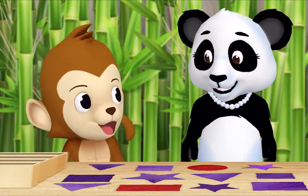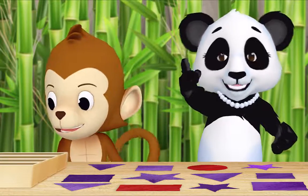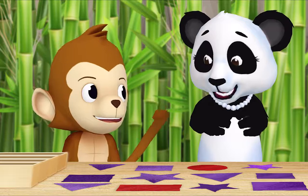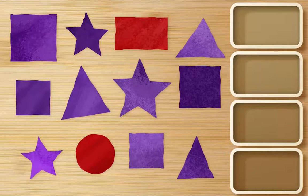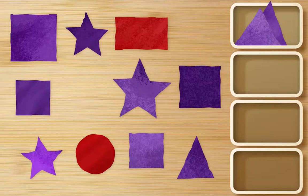Hi Ms. Panda, what are you doing? Hi Monkey, I cut out all of these colored shapes and now I'm sorting them. Can I help? I would love it if you helped, thank you Monkey. First, find all the purple triangles and put them in a box. Okay, hmm — there's one, there's another one. This is purple. That's a square — we only want purple triangles. Oh right, I forgot. There's one!